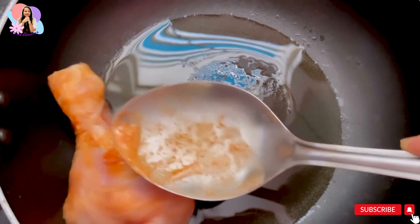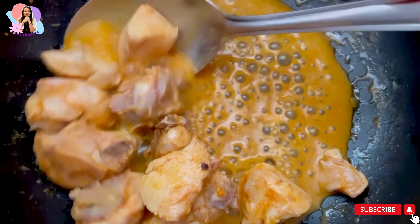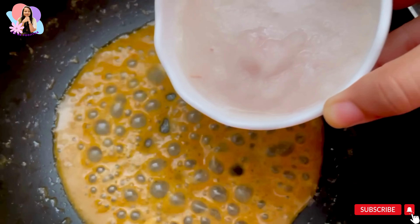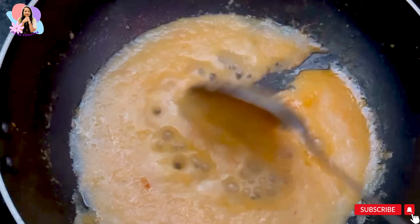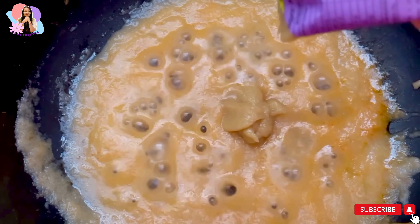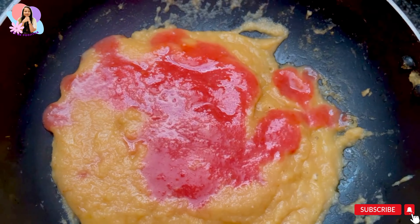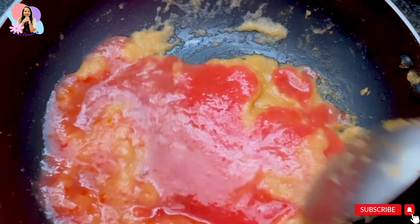Then take a pan, add four to five spoons of oil, and cook the marinated chicken to 50%. In the same pan, add onion paste and let it fry well. After frying, add 1 tablespoon of ginger garlic paste and fry well, then add tomato puree, mix well, and let it boil.